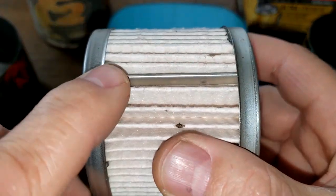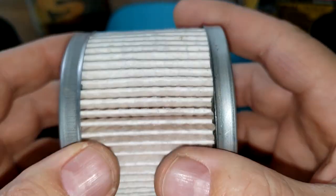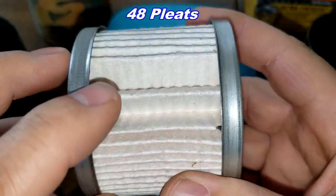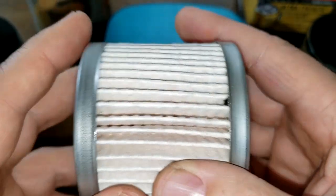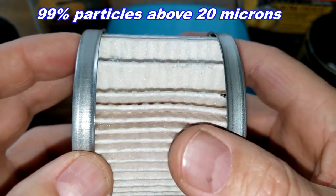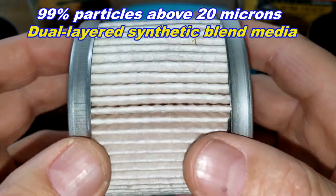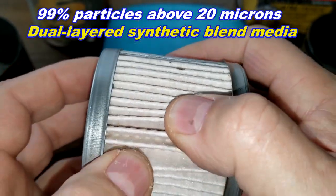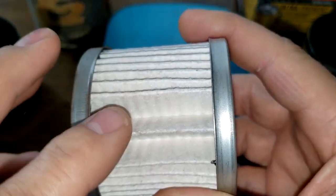Looking at the new one, it has a crimp metal seam and I counted 48 pleats. There is a notably big gap in one spot — that's not ideal. It has metal end caps and is rated at 99% for particles greater than 20 microns. It's a dual-layered synthetic blend media, and it looks pretty good except for that one gap.